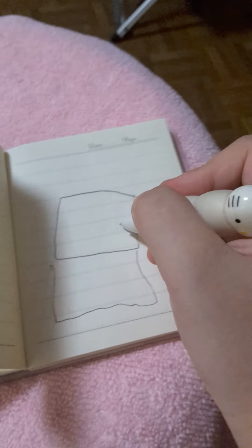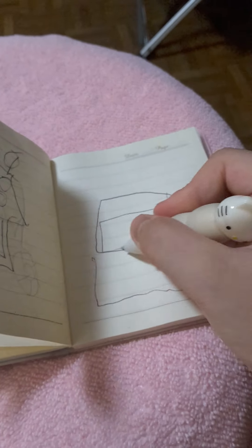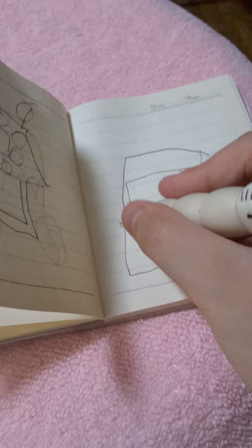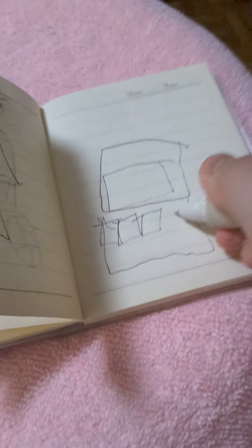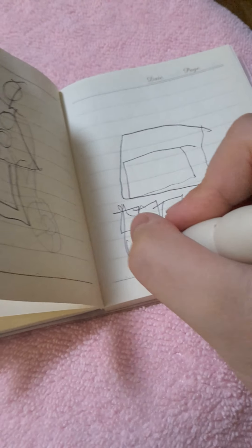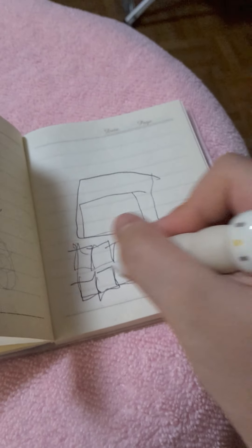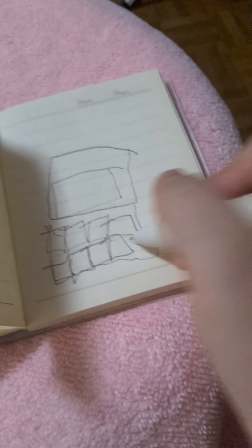Then let's draw a computer. It's like a TV but with keys. It's like this. Then draw some keys. There. And there.